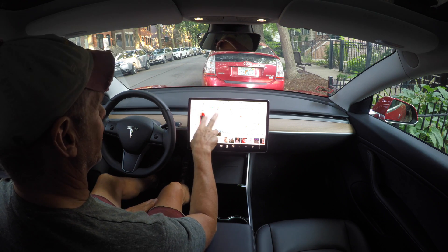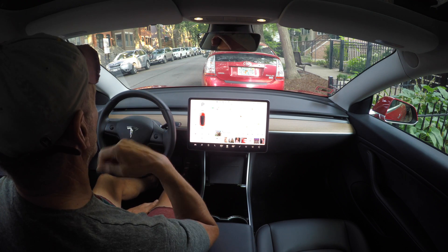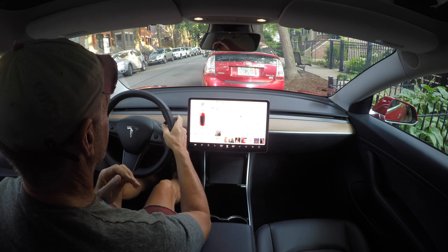That's parallel parking without the little blue parking icons popping up and without going under five miles an hour. Now we'll go see how it does when we park on the left side of the street - we've got to go to a one-way street for that.